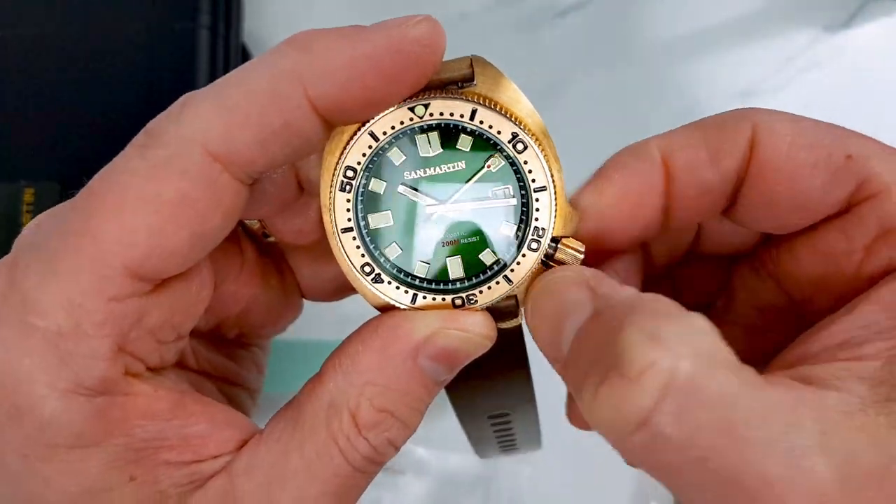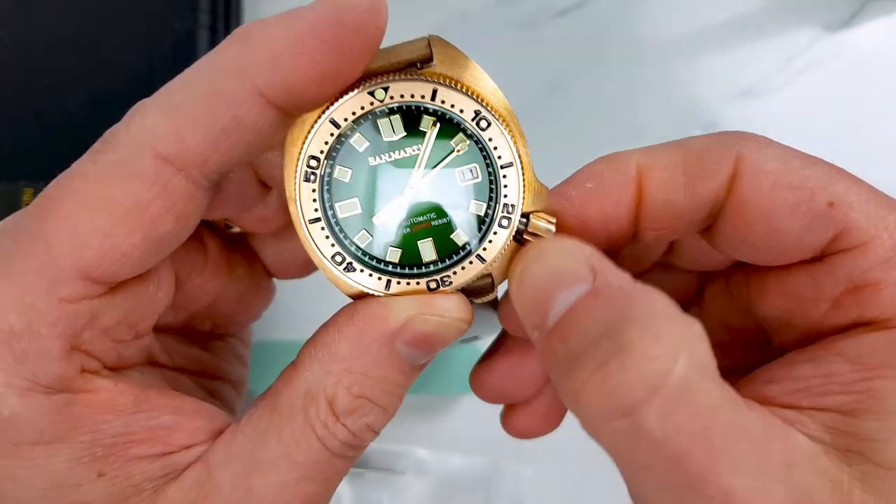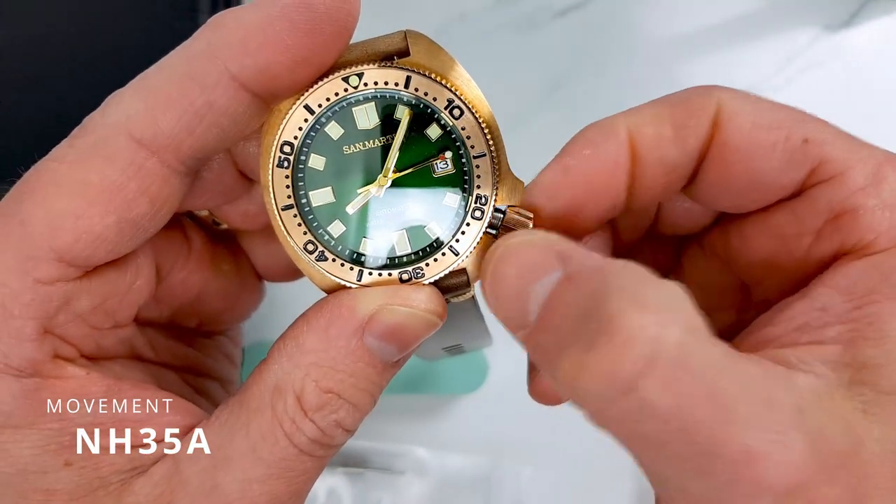Let's move the hands out of the danger zone before I change the date. Crown operation is good — the threading is smooth and the correct length.